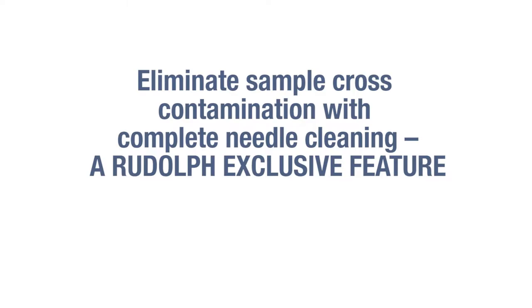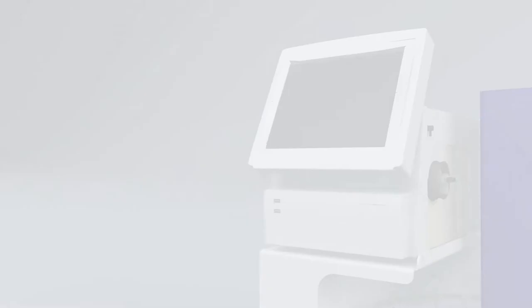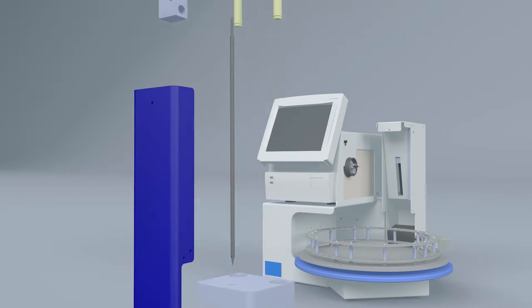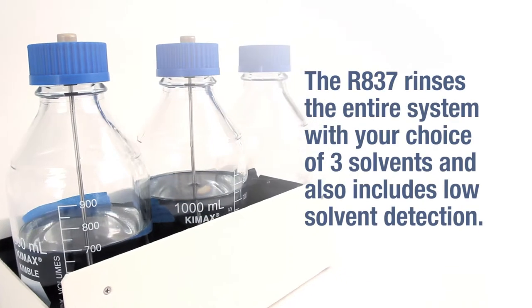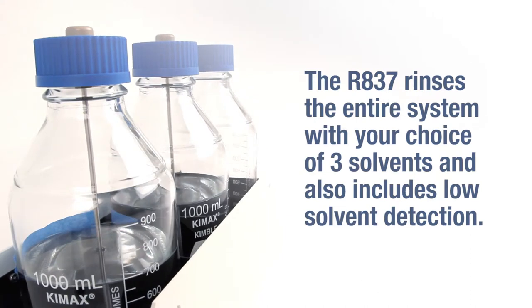Eliminate sample cross-contamination with complete needle cleaning — a Rudolph exclusive feature. Automation systems should have no net effect on your sample measurements. The Rudolph R837 is the only brand that cleans both the inside and outside of the needle to eliminate cross-contamination. The R837 rinses the entire system with your choice of three solvents and also includes low solvent detection.